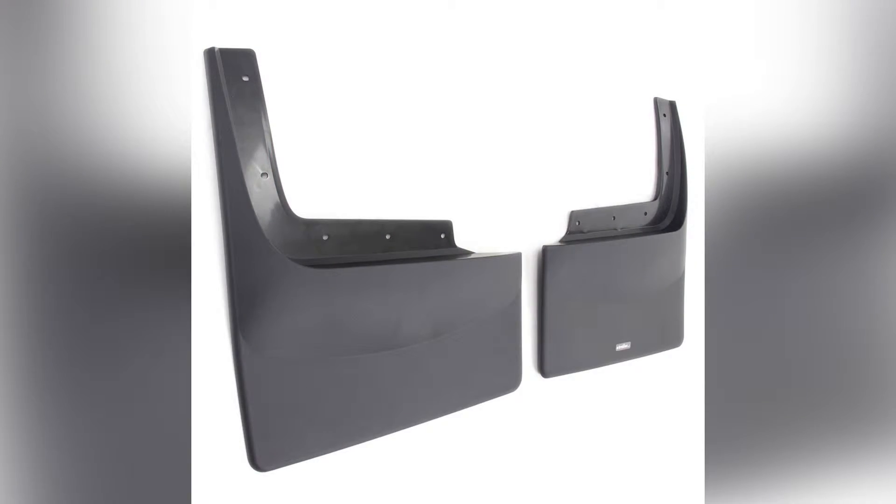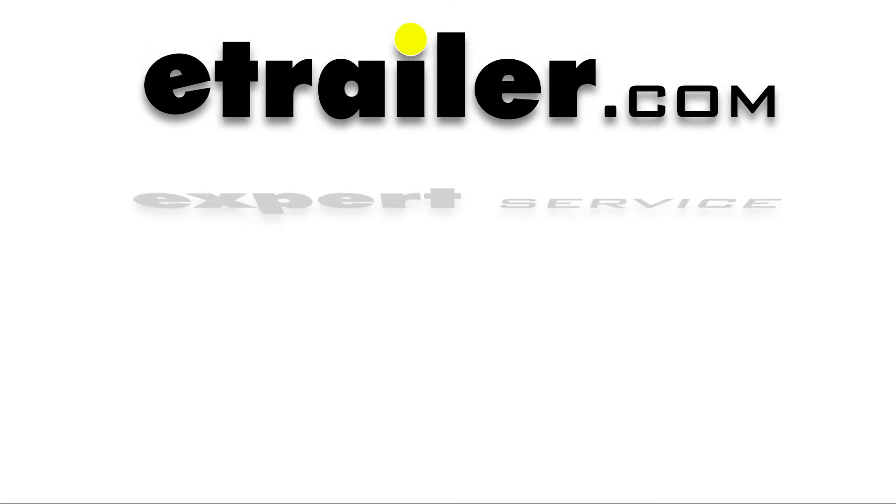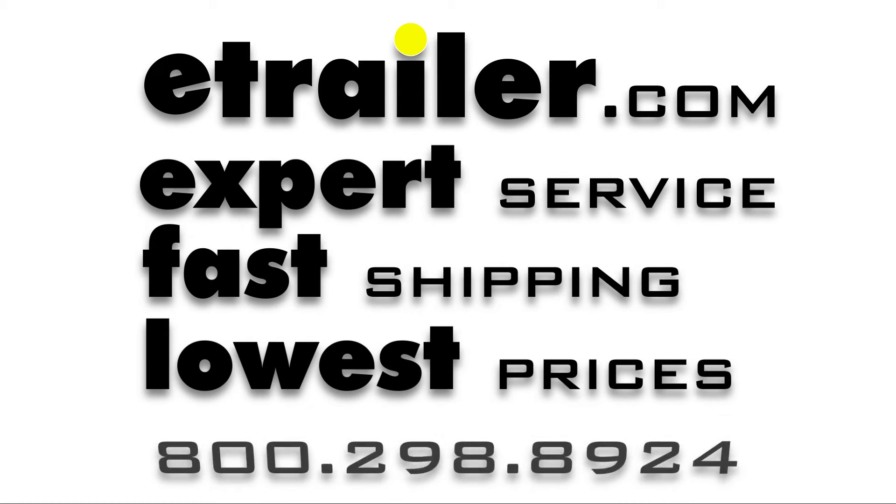That'll do it for part number WT120030 — WeatherTech mud flaps on our 2013 Ford F-350 Super Duty Crew Cab. Thanks, guys.